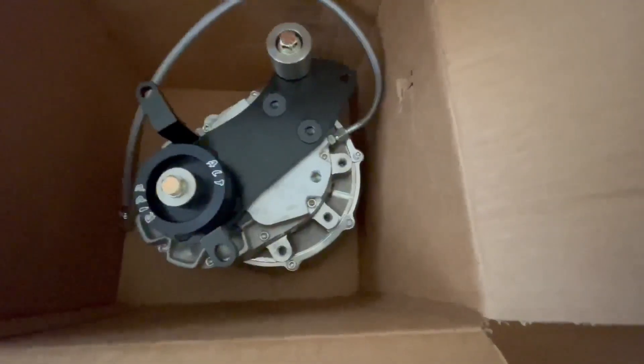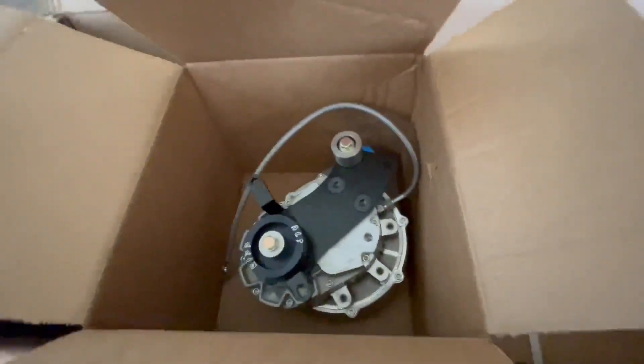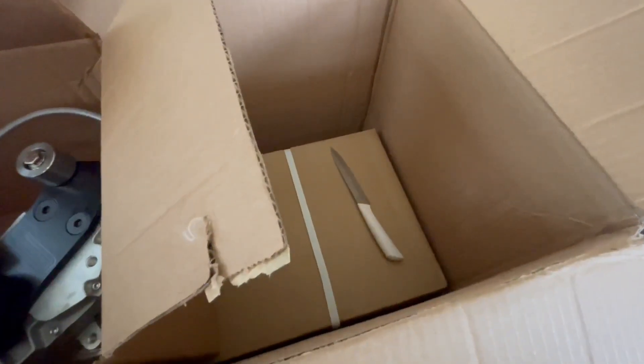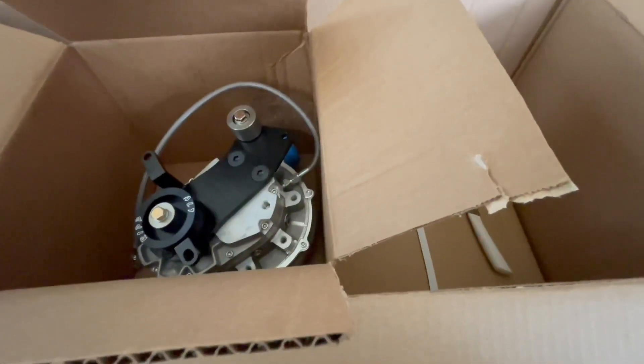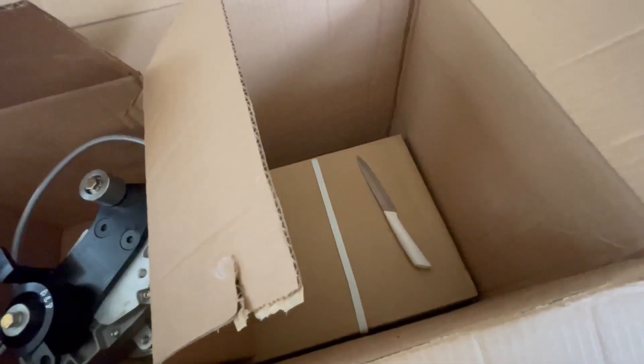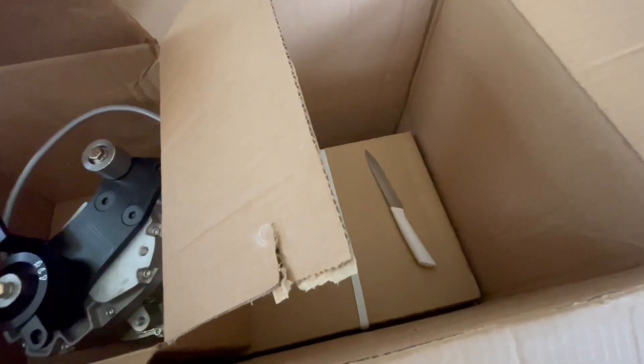That explains why they have the hose connected — it's already full of lubricant, that makes sense. I don't know if I want to open up the intercooler. The supercharger is here y'all! What y'all think — open up the radiator kit? I think we should.